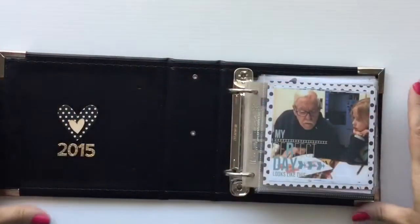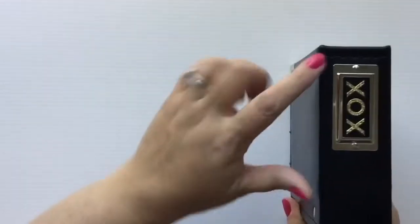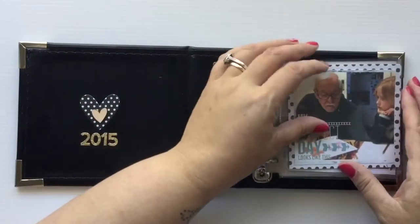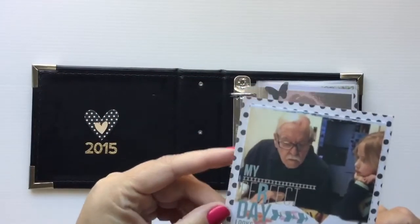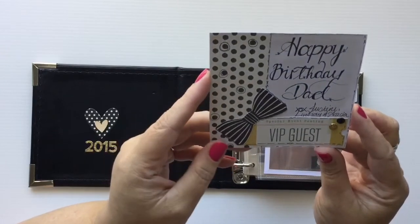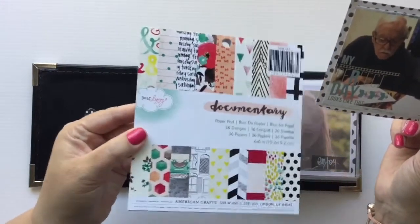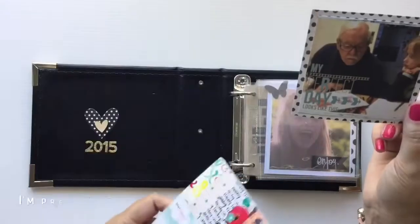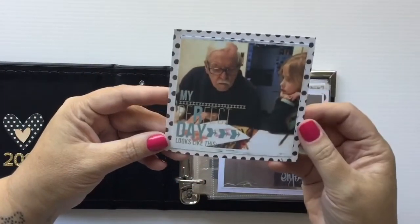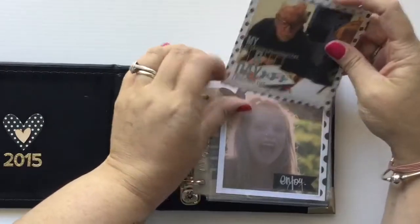I decided to get it in black because it's simple and a bit more masculine. I just did some noughts and crosses on it. The first photo is one of my daughter and my dad. I've just backed them on some cardstock - it's scrap paper from one of the six-by-six packs, the Dear Lizzie Documentary range. Huge fan - Dear Lizzie has my heart. These are mostly Instagram photos and I kept it simple and plain. On this side I just did 'Happy Birthday' handwritten for him.